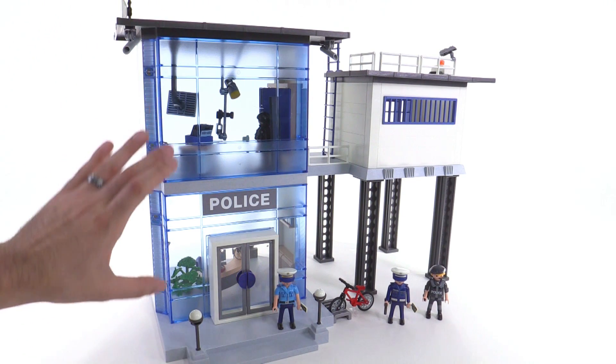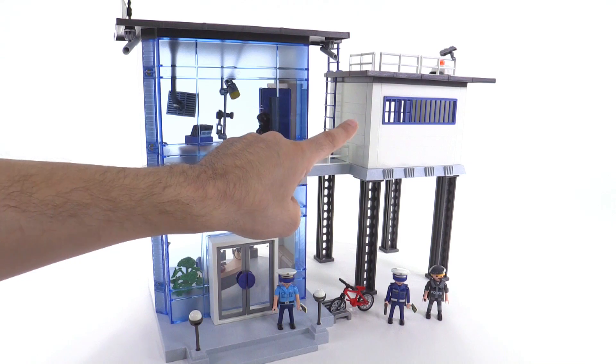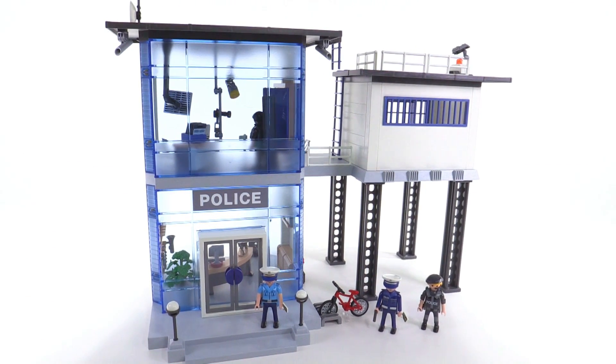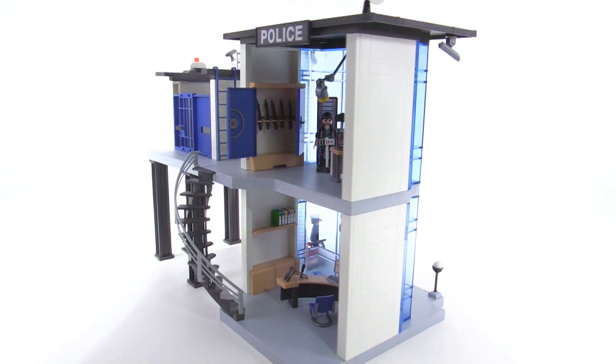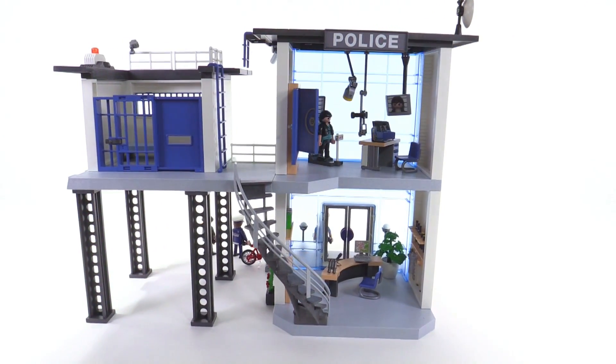You get a two-story police station main building, and that's the jail over there — just one single structure that's raised up. It comes with figures and a bunch of accessories for your figures to use, and a lot of detail on the inside. Most of the stuff you're going to see in this set is actually inside.